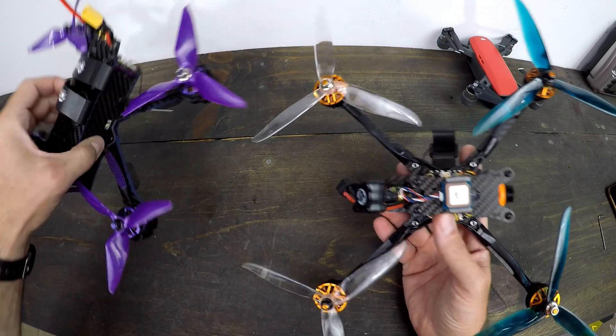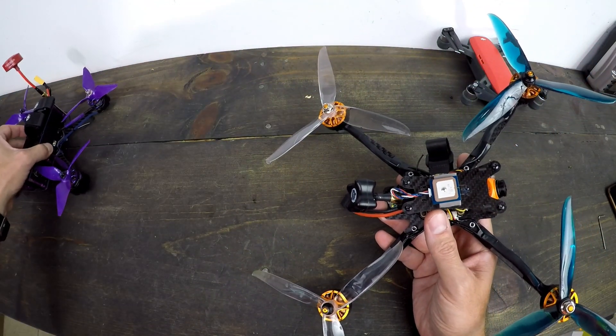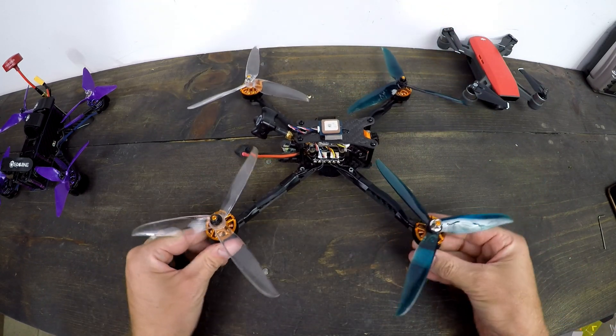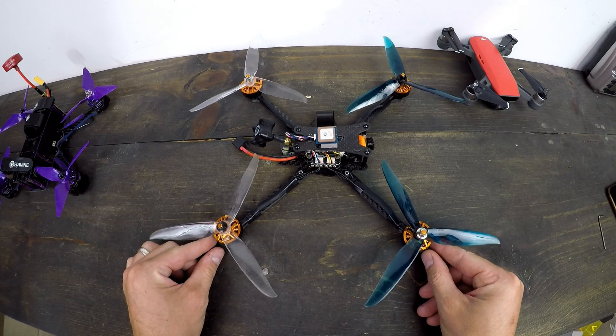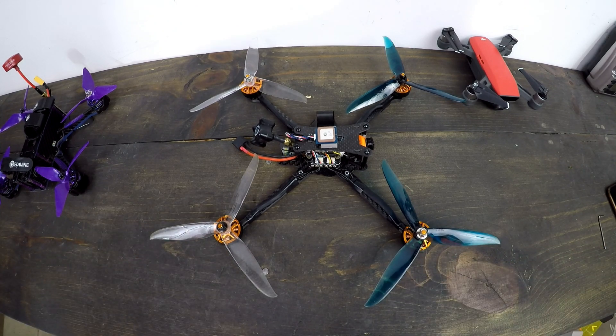This is a seven-inch quad, which means it's substantially larger than a standard five-inch, which a lot of people already think is pretty big. Just know it's a big drone — it's going to attract some attention when you're flying it. But I enjoyed putting it together; it was a really fun build.